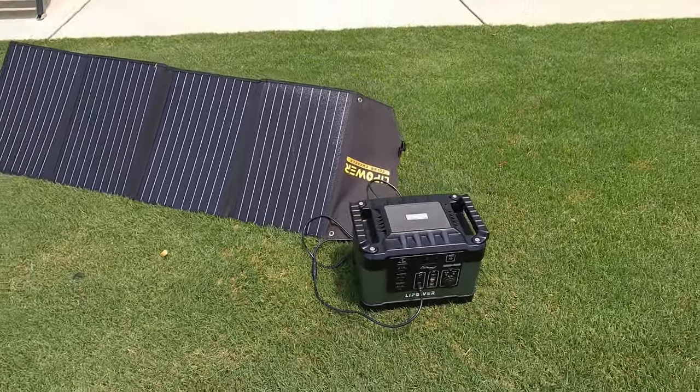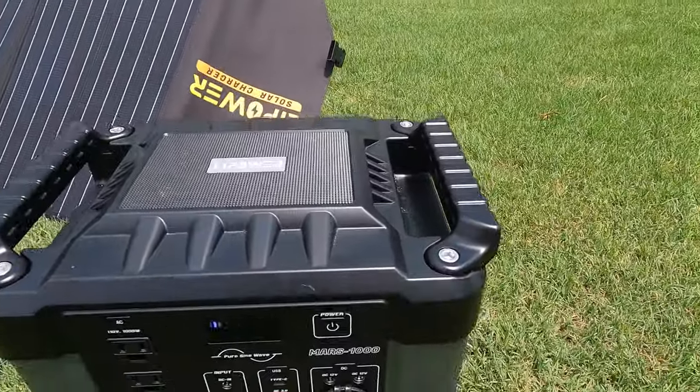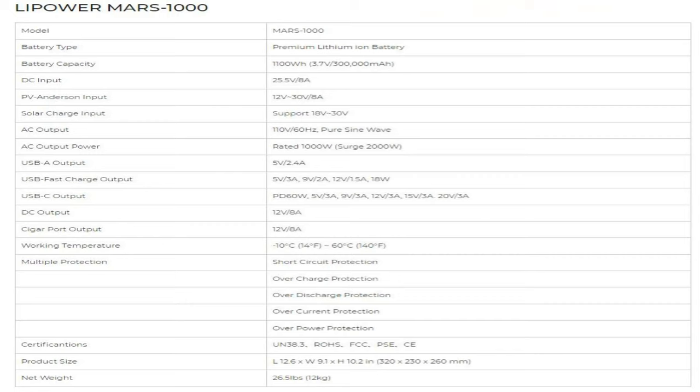Let's talk technical specs. Starting with the actual battery: 1,100 watt-hours, 12.5 volts, 8 amps for DC input. The photo input is 12 volts to 30 volts at 8 amps. The solar charge input supports 18 volts to 30 volts. AC output is 110 volts and 60 hertz. It's got pure sine wave technology. If you don't know what pure sine wave is — things like laptops and devices with little motors can get damaged by a power surge — so this gives you more of a pure line of power.